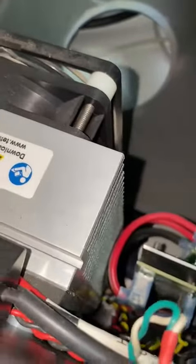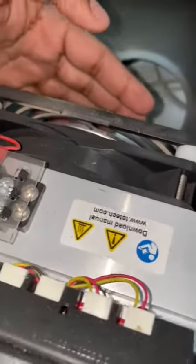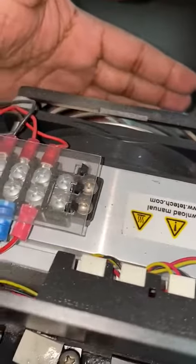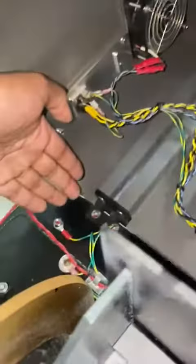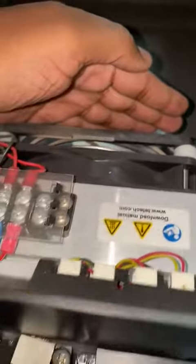The fan is okay, it is in operation — I'm feeling air here and here. The spine is in working condition, so you're getting airflow here. Check here — it's okay.